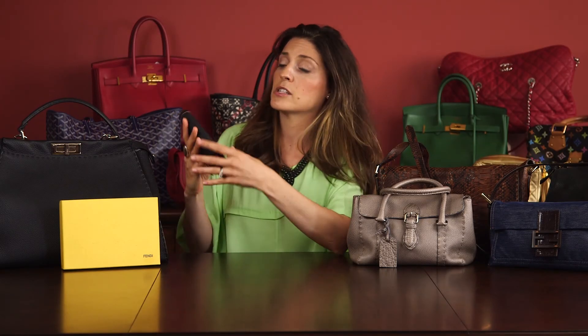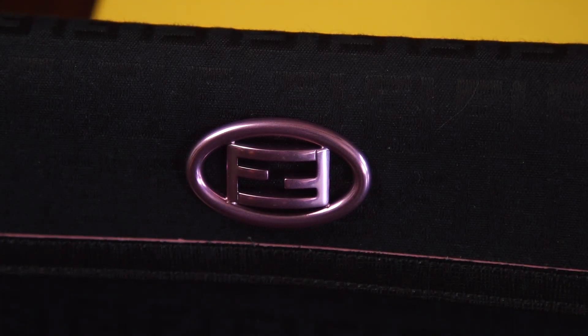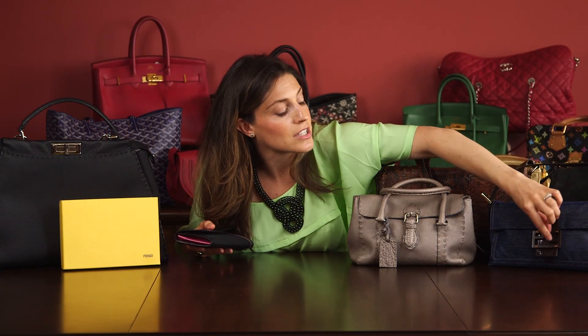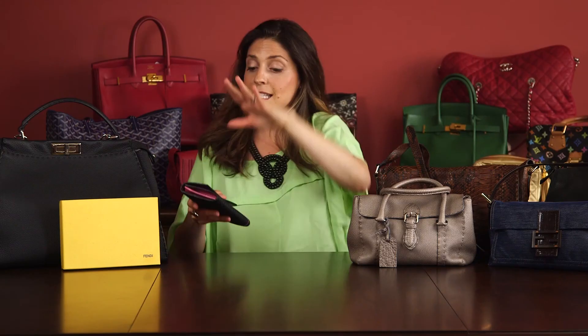That's on the canvas only, because if you look over here on this side, the two F's are completely even — they meet in the center. That's true over here as well. There's just a very slight differentiation between the right side and the left side. So that's a little bit about the Fendi logo.